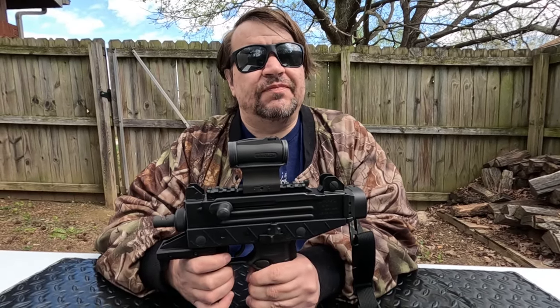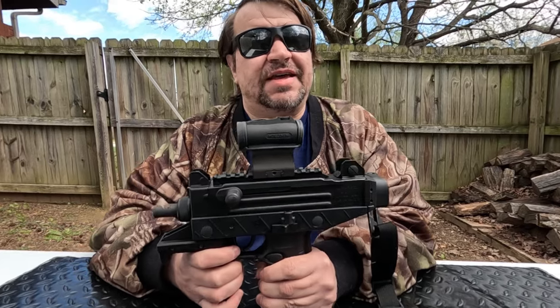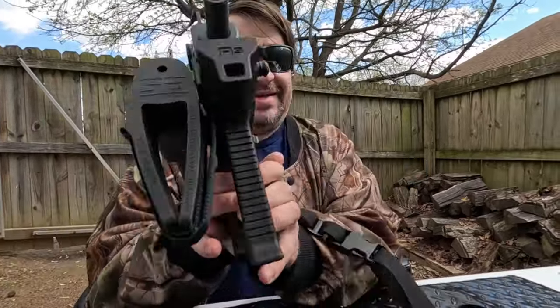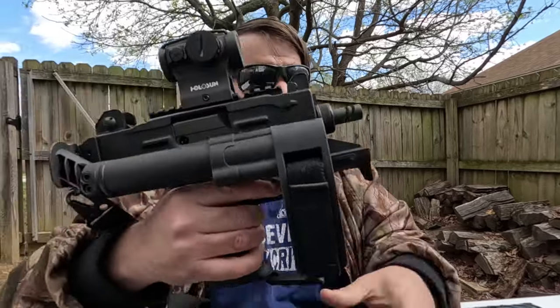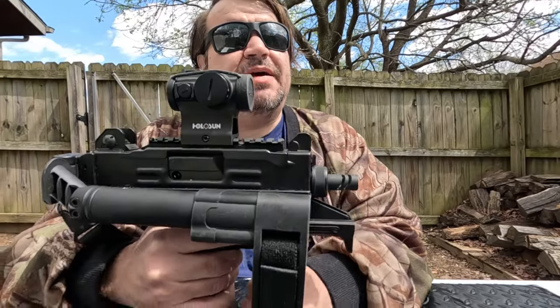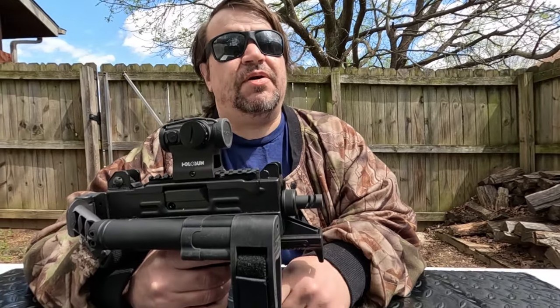I love the Uzi Pro. You've seen it in a few videos and you're going to see it again because I've tinkered with it even more. Misha here, and I think the last time I did a full-length video on this it was talking about it being canceled because of the barrel situation.